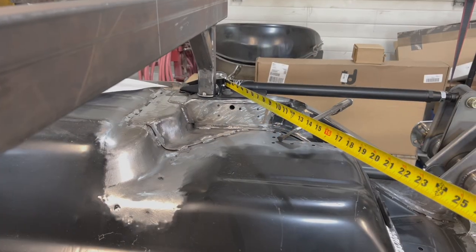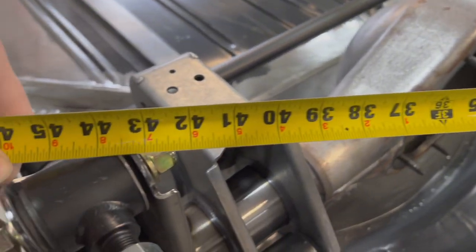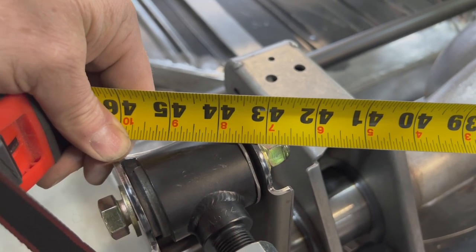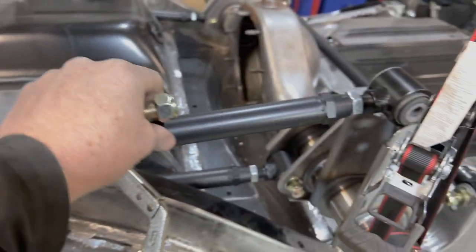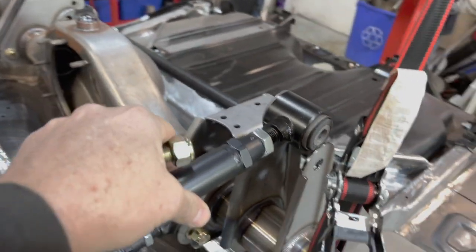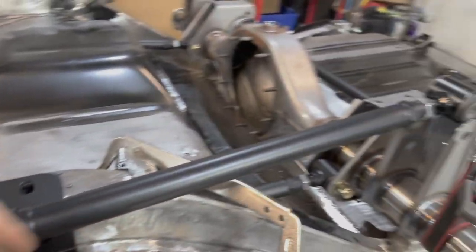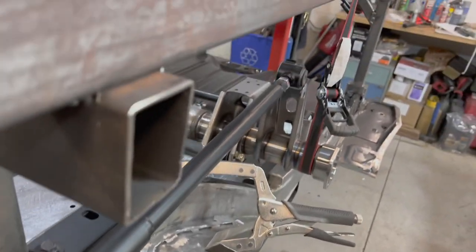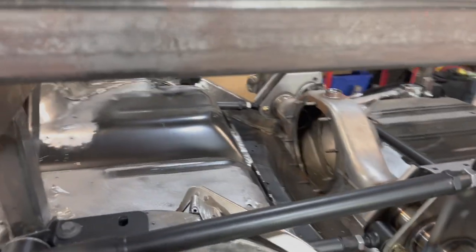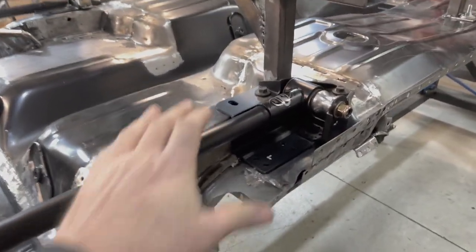The axle housing holds the swivel links the right distance apart. The panhard rod is centering the axle housing, and with everything held in place it's a lot easier to measure to ensure the assembly is square. The diagonal measurement from the front left DSE pocket to the right rear swivel link bushing is 43 and a half inches - and vice versa, 43 and a half inches. Bang on. Detroit Speed says if your diagonal measurements are within an eighth of an inch, you're good to go. I also removed the hardware to verify the bar is freely centered within the axle housing - validating the pocket is in the right location. Over on the driver's side, same check - the swivel link remains centered within the housing. Check.